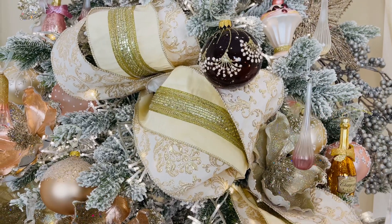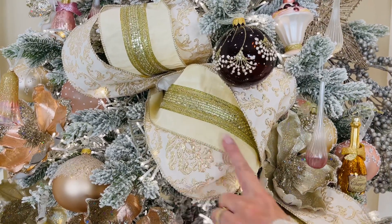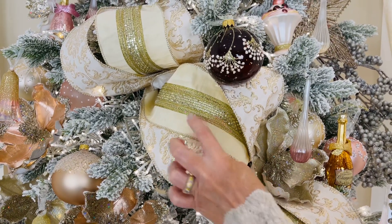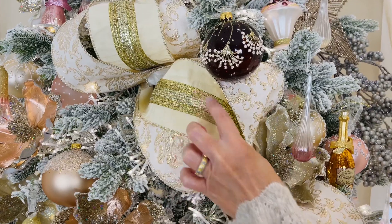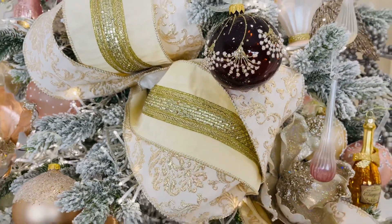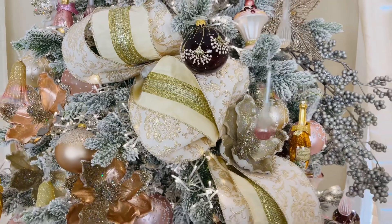We also have this one, which is more of a cream — like a buttery cream. This is done in a silk feel with a beautiful gold in the center. Again, four inches wide, wired ribbon, absolutely stunning.